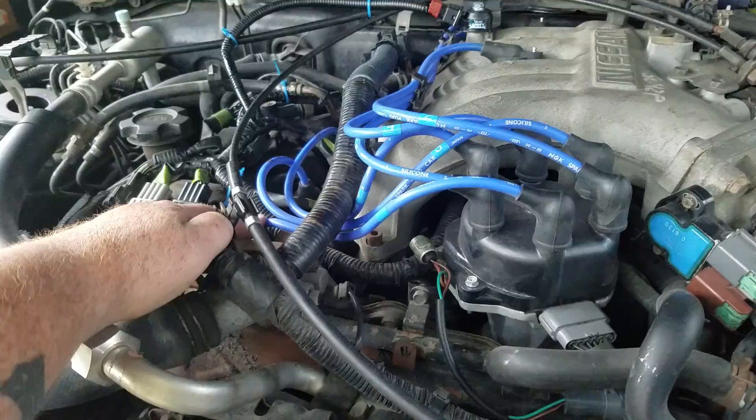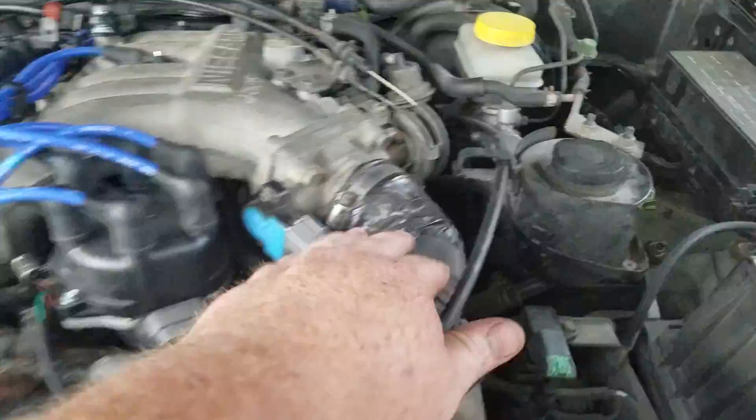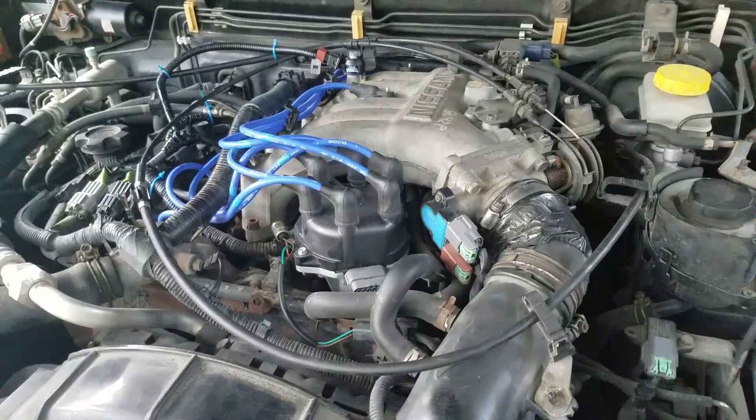So that means bank two — where's bank two? If bank one is on this side, bank two is on that side. This is a 1999 Nissan Pathfinder 3.3 liter V6.